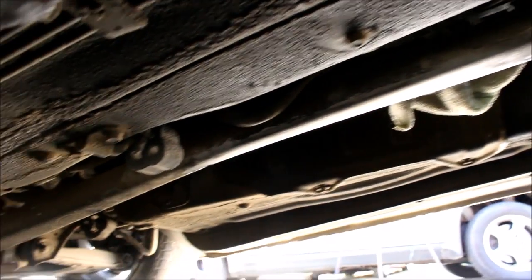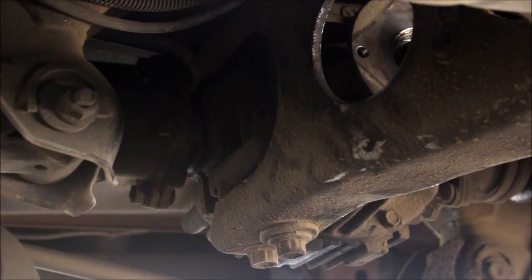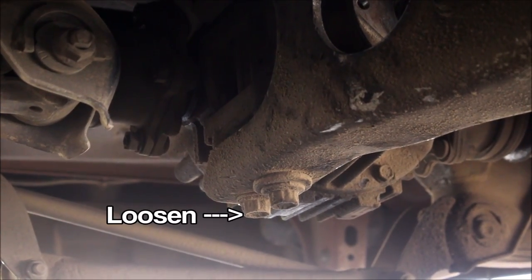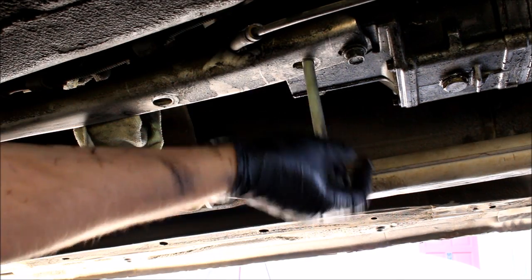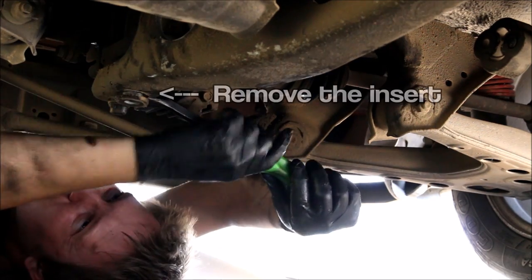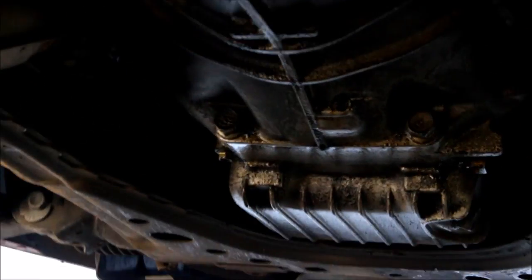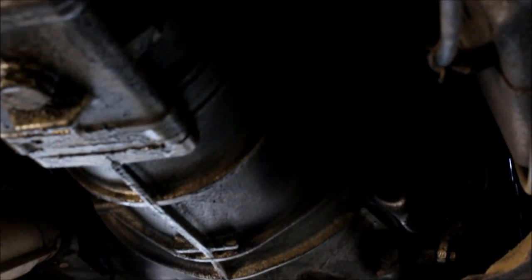Next up is to get the PPF — or power plant frame — out of the way. My strategy is to remove the front three bolts completely, and of the two back bolts, the one closest to the front of the car I completely remove, and the very back one I leave in but just loosen. That's going to let the PPF pivot out of the way and allow me to drop the transmission. Now I'll remove the transmission bolts.